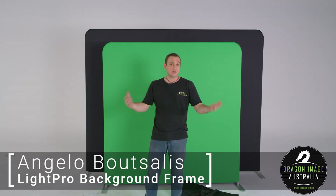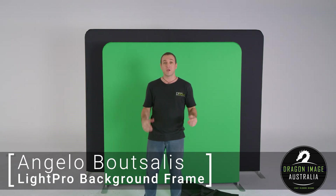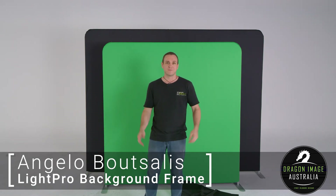If you're interested in these products or any kind of video, you can always visit your local Dragon Image. You can also follow us on Facebook and Twitter. If you like this video, like it; if you don't, comment and let us know why. Hopefully we'll be producing more videos for you soon. Bye.